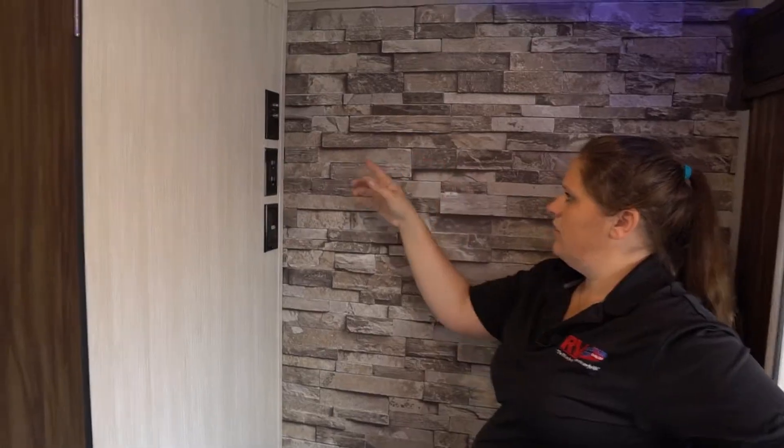On the back wall, it's going to be set up for your TV that mounts on the wall. And then you're also going to have your hookups here.